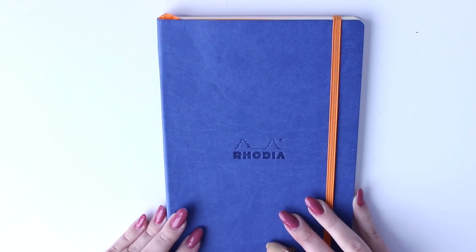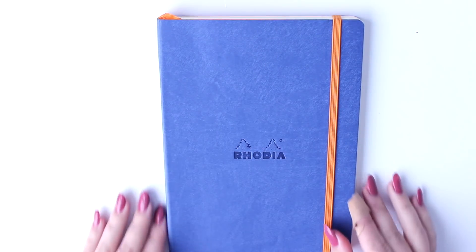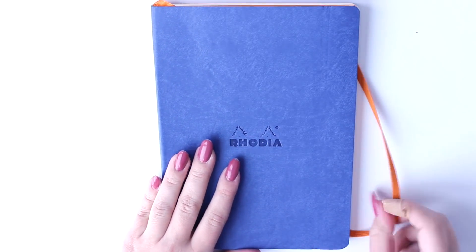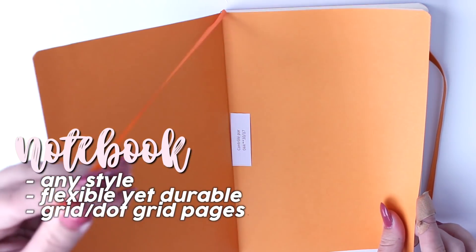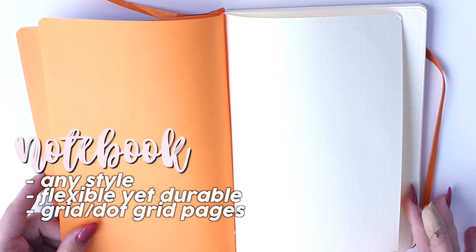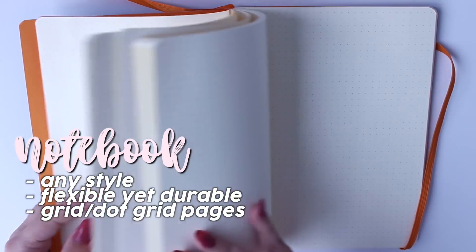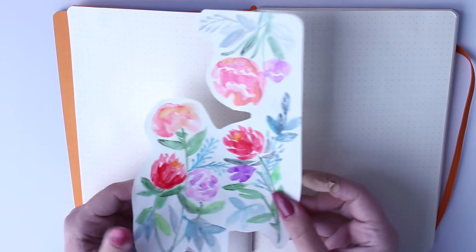I'm actually starting a brand new bullet journal for myself using this Arodia notebook. Basically for your notebook, it can be anything you want it to be — usually something that's travel-sized friendly, but you want it to be flexible yet durable because you're going to be using it a lot, probably putting it in your backpack or bag. The most common type is to get a grid notebook or dot grid, which essentially just helps create layouts a lot easier than a normal lined notebook.